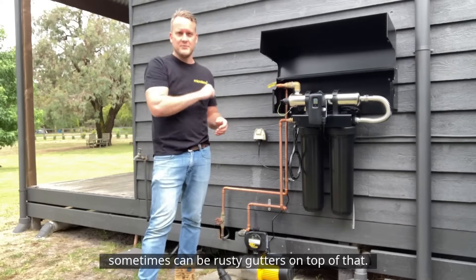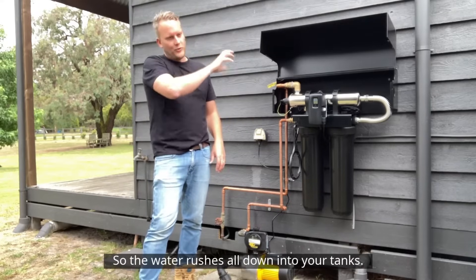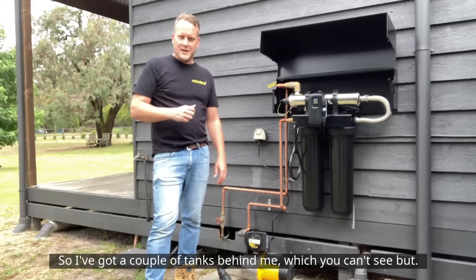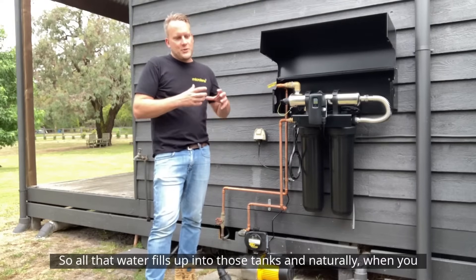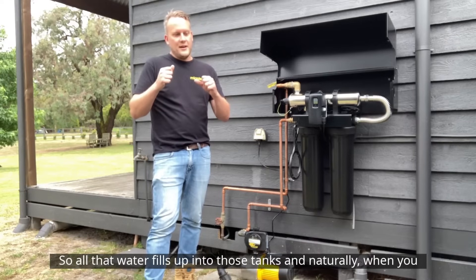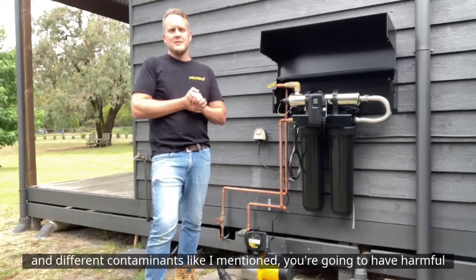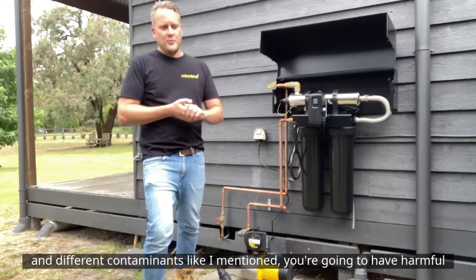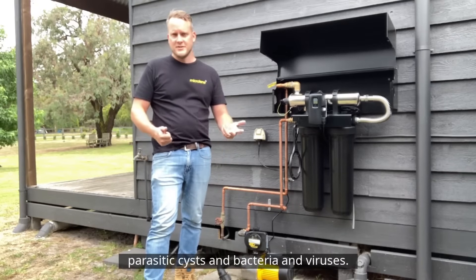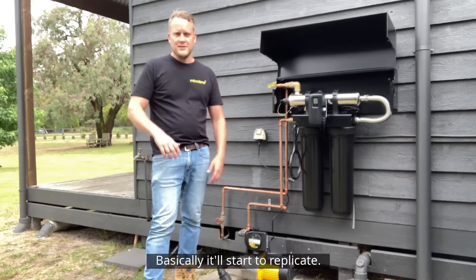That'll all wash down the gutters — sometimes there can be rusty gutters on top of that — so the water rushes all down into your tanks. All those contaminants fill up into the tanks, and naturally when you have bird droppings, animal droppings, and different contaminants like that, you're going to have harmful parasitic cysts, bacteria, and viruses — pathogens, harmful microorganisms — that will start to replicate.